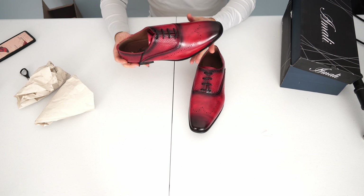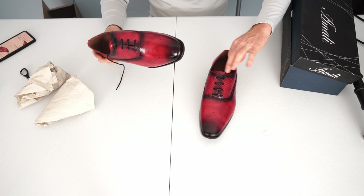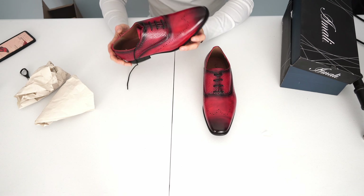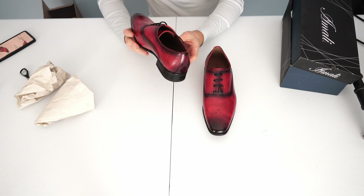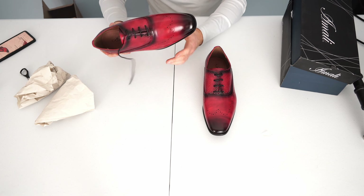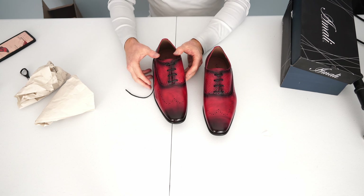I didn't notice any problems with that shoe, but let's see about this one. Is that a scuff mark? Yeah, it is — a little scuff mark right there. I don't know if that would buff out or not. I mean they are cheap shoes so I can't complain too much, but I'm not a fan of the scuff mark. Given the condition the box was in, I guess I'm not surprised. But other than that little scuff mark it really doesn't look bad.